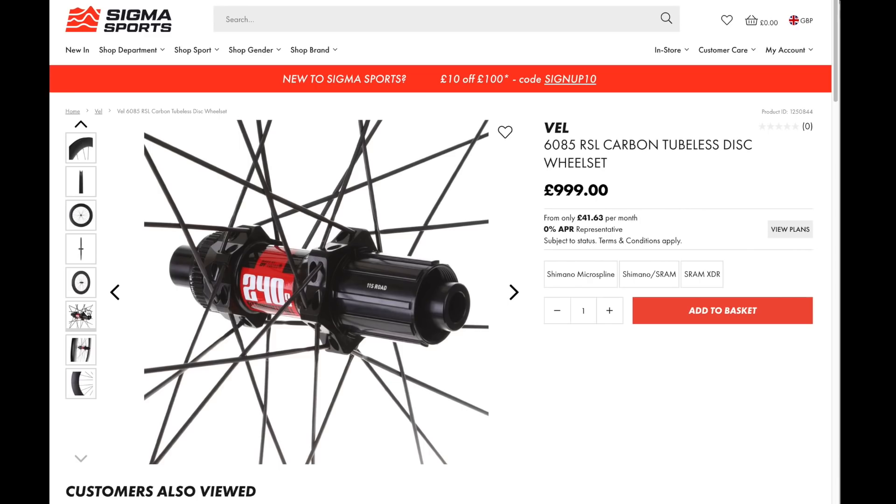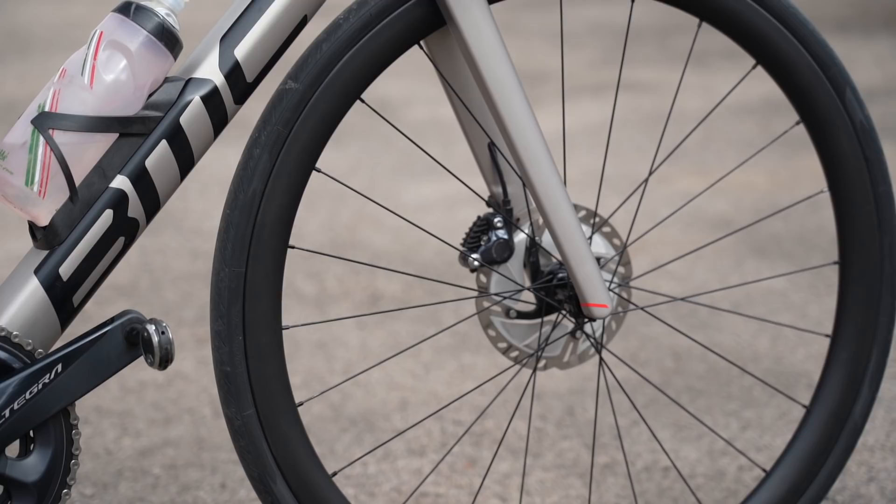The RSL wheels cost £999. All wheels are covered by a three-year warranty and a crash replacement policy.